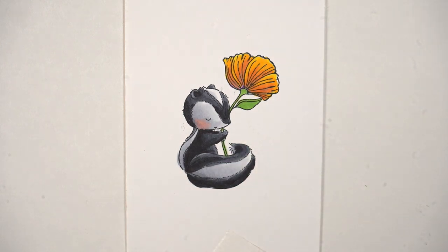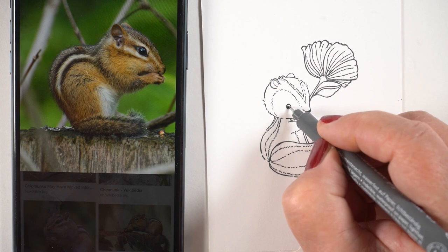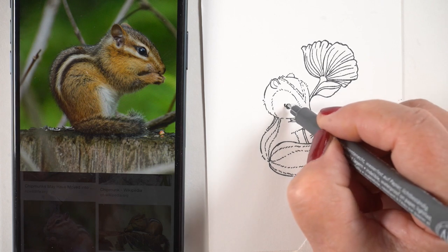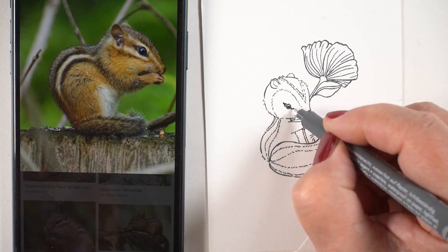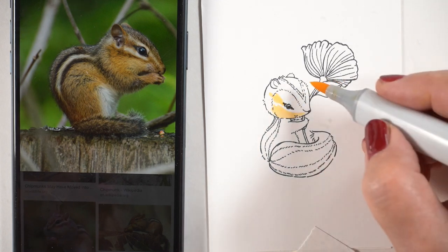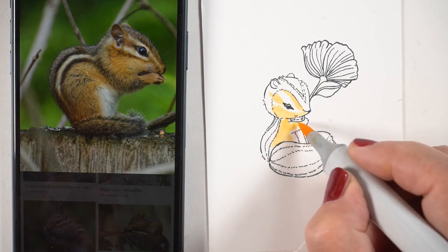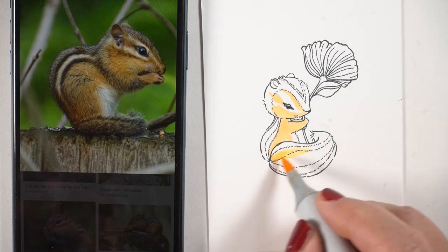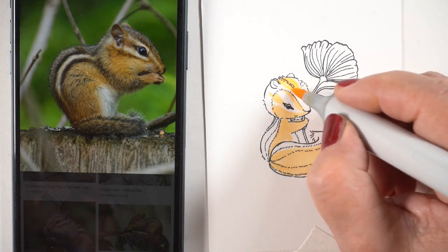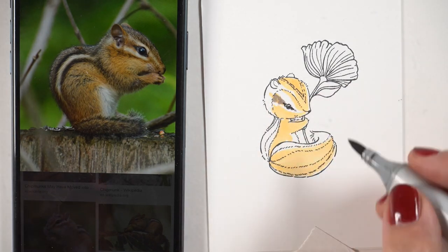Now for the chipmunk — this gets crazy, I'll warn you right now. I pulled up a reference photo. The first adaptation I needed was the eye: chipmunks have a nice big round eye, then there's a point on the back and a point on the front that joins to the stripes. I took a yellow and started making some general areas so I could leave the whites white and figure out where the color was going to go, helping me determine which portions will be light versus the super-white areas.